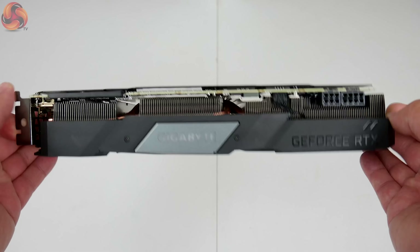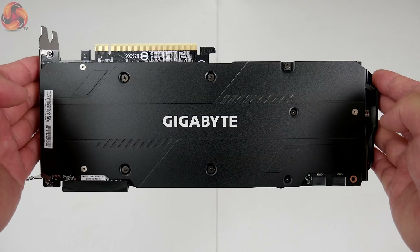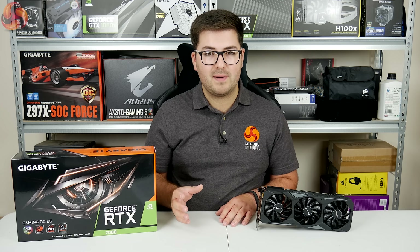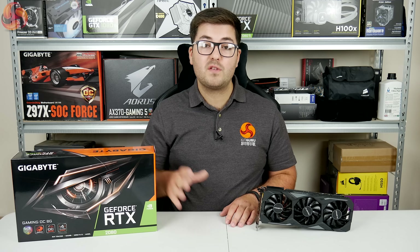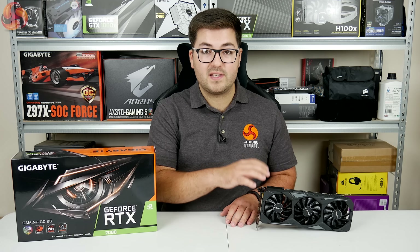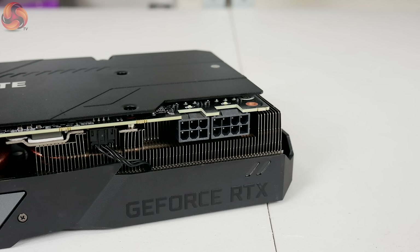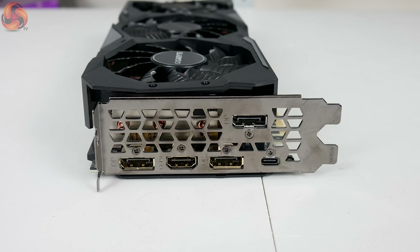The matte black backplate covers the full length of the PCB with only a small Gigabyte logo printed in white — very minimalistic and inoffensive for colour-matched builds. As we'll see when we take the card apart, the Gaming OC uses a reference PCB, meaning it only requires one 6-pin and one 8-pin power connector, just like the Founders Edition. Display outputs are exactly the same: three DisplayPorts, one HDMI, and one USB-C.